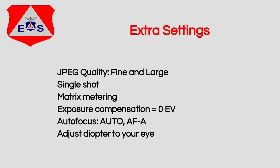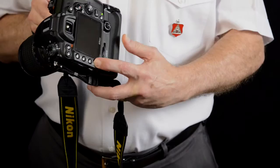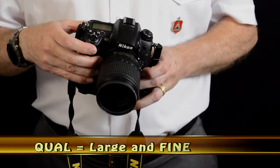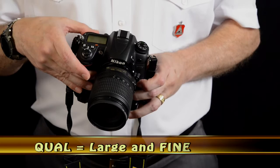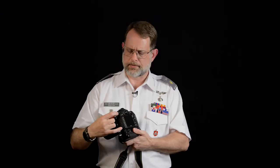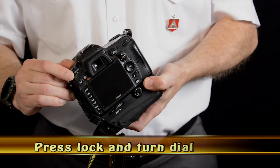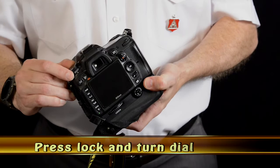The other settings to configure are JPEG quality. Press and hold the QUAL button on the back of the camera, then dial in large L — there's large, medium, and small. We want L for large, then dial to Fine for the highest quality compression and the largest possible number of pixels. We also want single shot mode. There's an S setting on the top dial, but on the skirt of the dial there's also S, CL, and CH — make sure that is set to S for a single shot every time we press the shutter release.